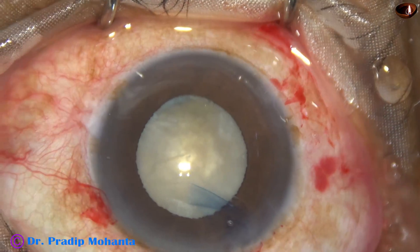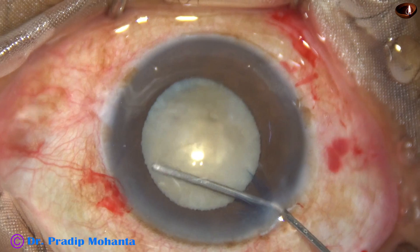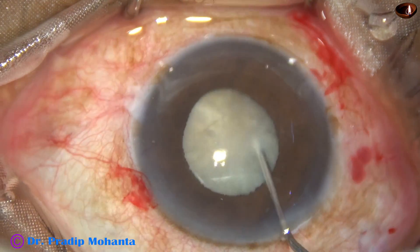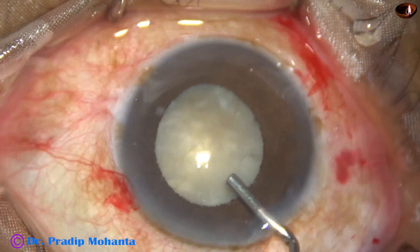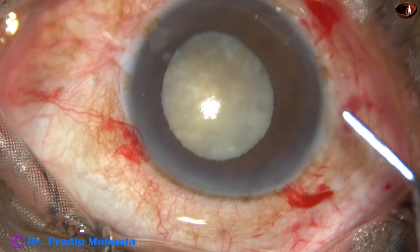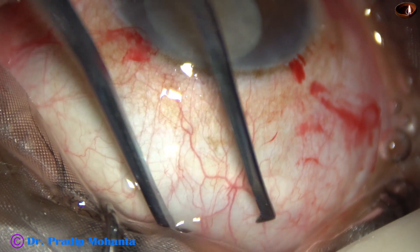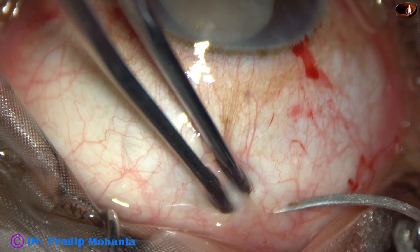Now I have a very weak area of the rhexis at 7 o'clock or 6:30 o'clock. As I do hydrodissection, I find that the pupil has become very small — about 3.5 mm. At this stage I decide not to do phacoemulsification in this case. I inject some more visco and decide to convert to small incision cataract surgery. I place a superior rectus bridal suture.